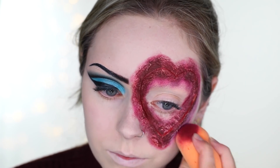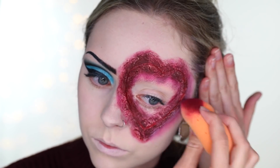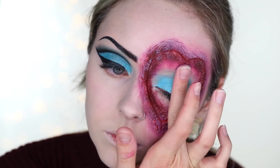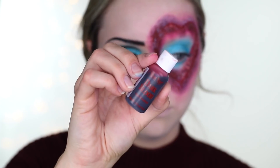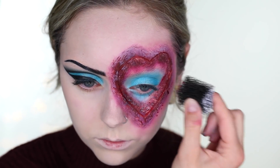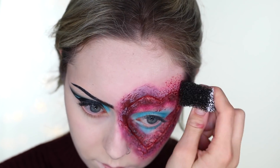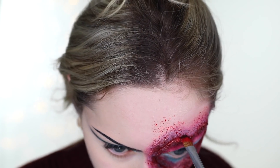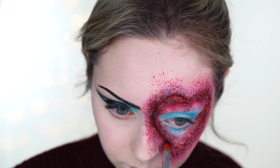To tone it down, I'm taking that foundation on the beauty blender and going around the edges, cleaning it up and making it less large. For this eye I took the icy blue eyeshadow and covered the whole lid — basically the whole inside of the heart — just to match the other eye. Then taking the Ben Nye dark blood, I'm using a little stipple sponge and going all around the heart. This is where it looks more realistic and hides all the flaws — it's basically like glitter but for SFX makeup. Then I'm taking black eyeshadow on a concealer brush and going around the edges to create depth and make those slits more noticeable.